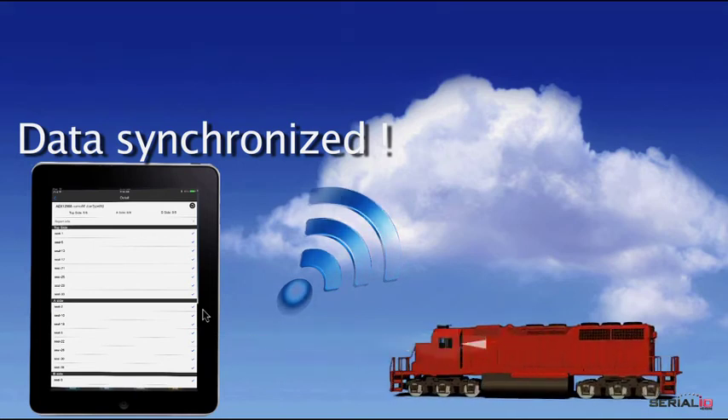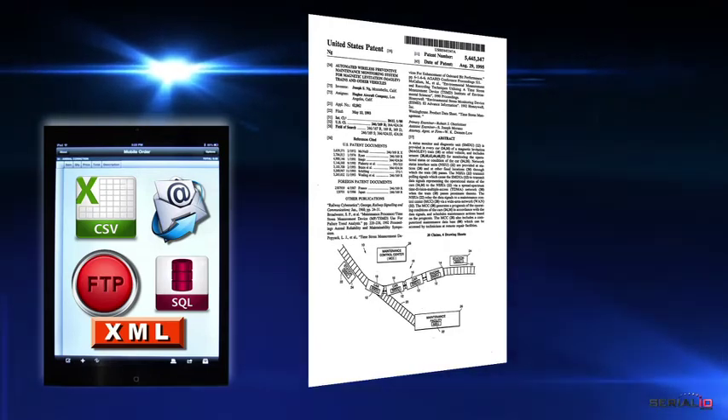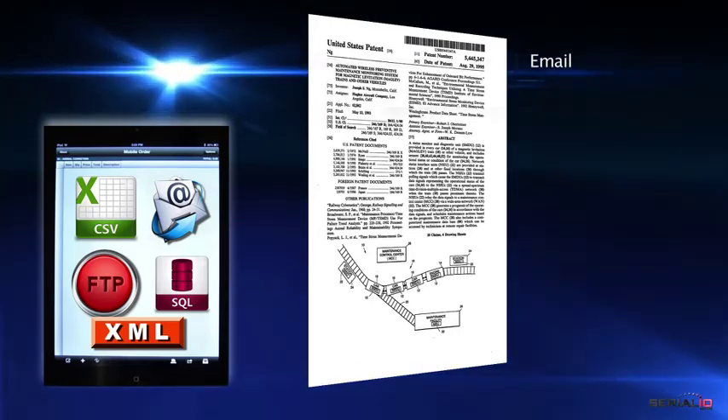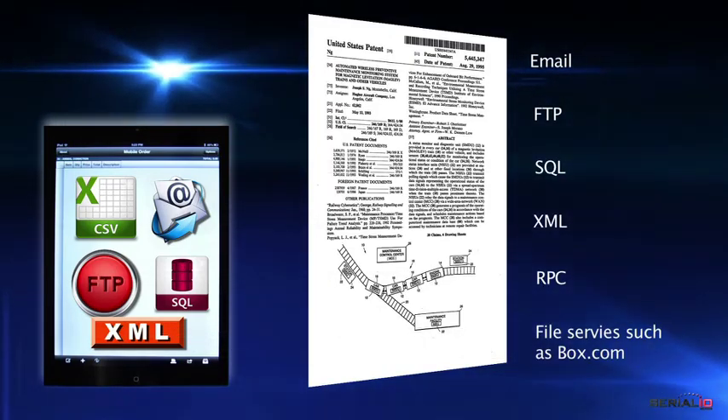The inspection report can be provided in many formats like Excel, CSV, PDF, and HTML. Reports can be sent via email, FTP, SQL, XML, RPC, and file services like Box.com.